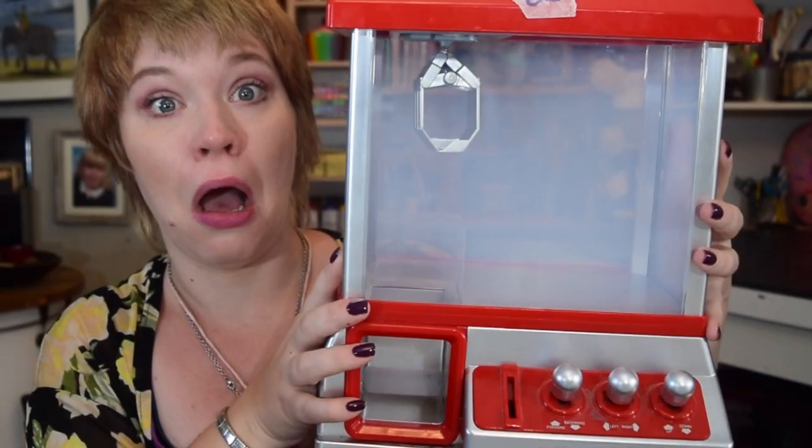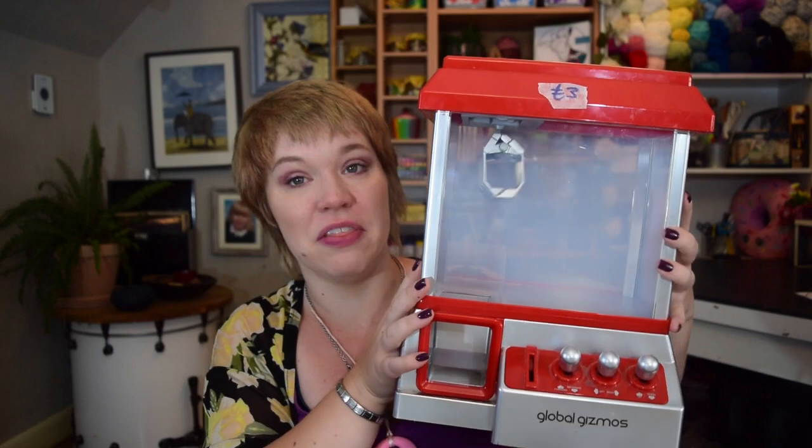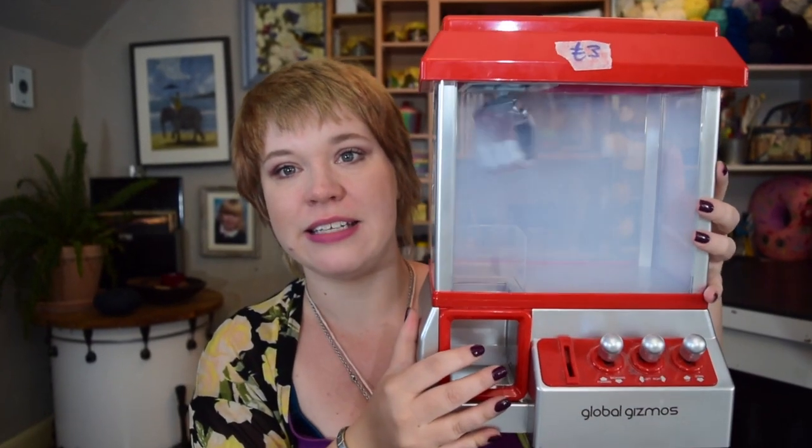I was at a summer fair the other day at my daughter's school and we came across this. Can you believe it? I found this — look. Three pound. Yes, it is a miniature claw machine.